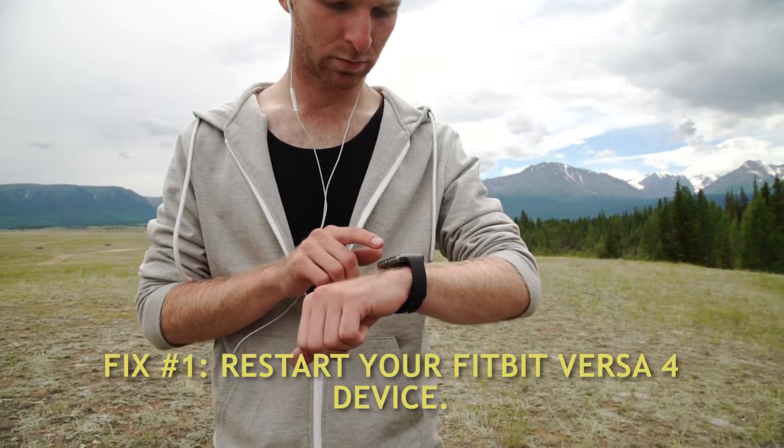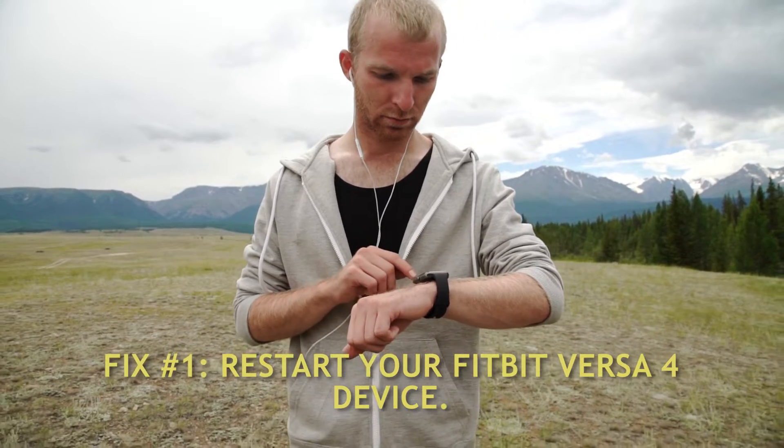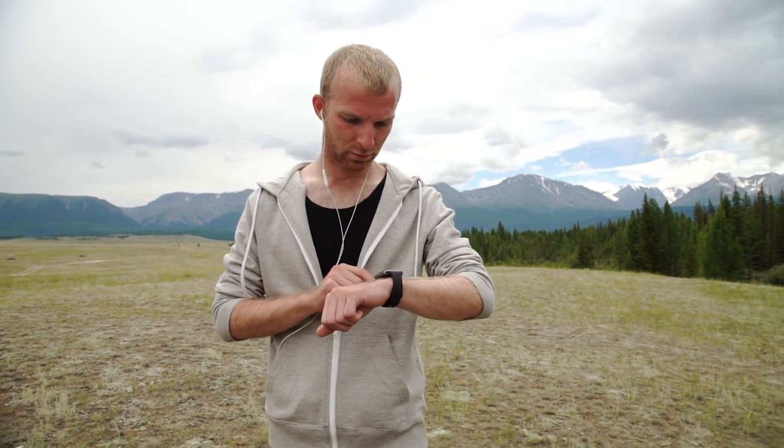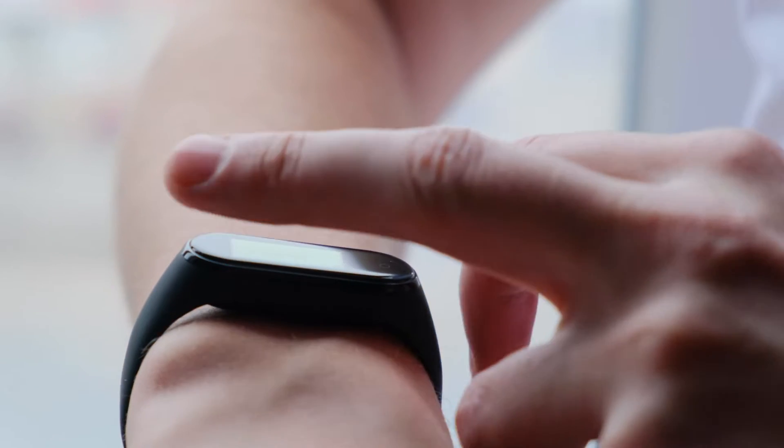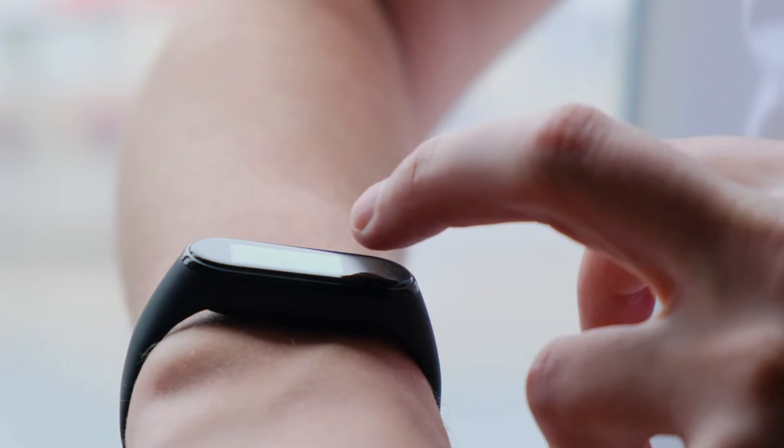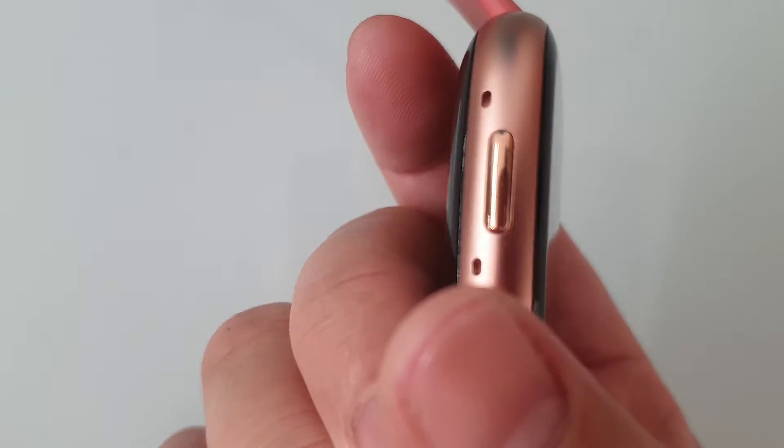Fix number 1: Restart your Fitbit Versa 4 device. This approach has been used effectively to resolve a variety of issues, especially with software-related problems in smartwatches and other devices. It is worth a try to do a restart to fix the battery drain issue with the Fitbit Versa 4.